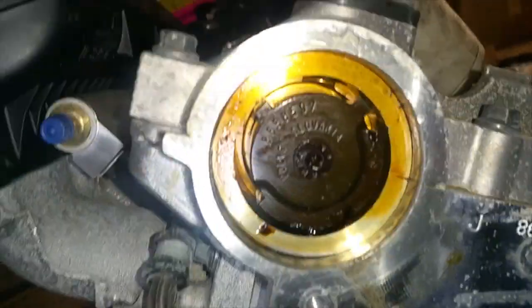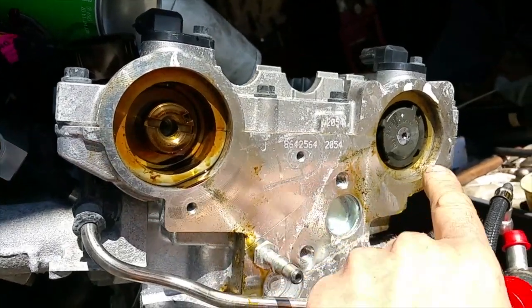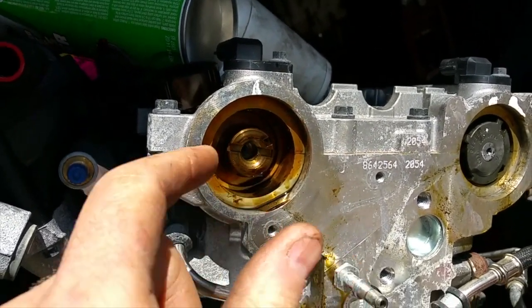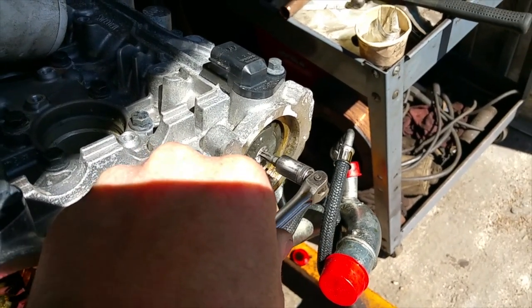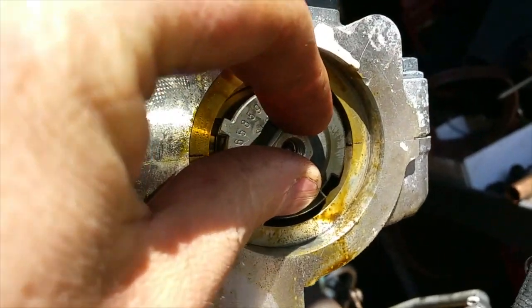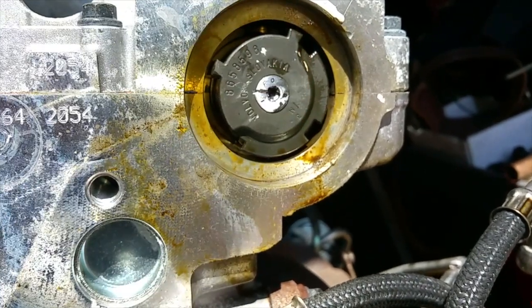Next we're going to get a Torx bit in here and take that screw out. Removing these T30 Torx bits can be a real hassle — if you remove them with a regular wrench they're definitely gonna round off. A lot of times you can put a small impact on them and just shock them loose, or use a quarter-inch drive breaker bar and while exerting pressure, whack it with a brass hammer to shock it loose. Occasionally they won't come out, so the only solution is to weld a nut on top of the existing Torx screw — then you'll have to get a new one when you're done.